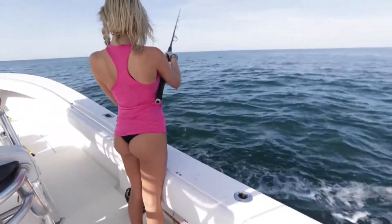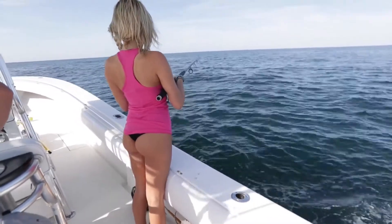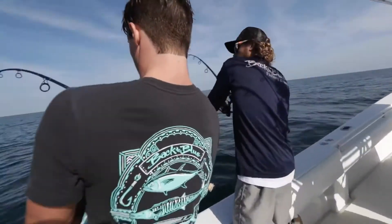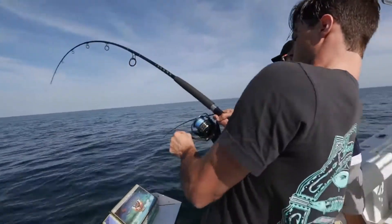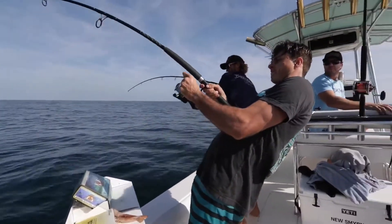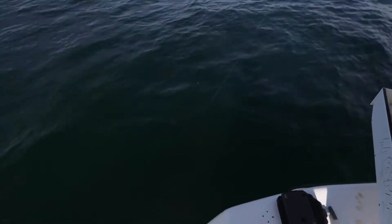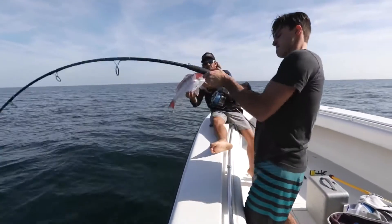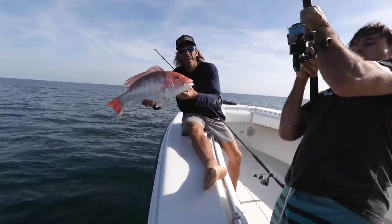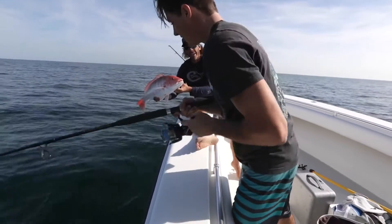Drop it and let it go until you feel it hit the bottom. First drop in the morning — light tackle spinning rods, dead bait. Not bad. Peter might have something a little bigger.